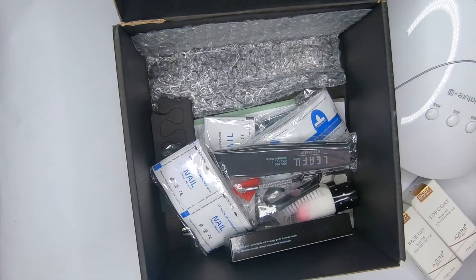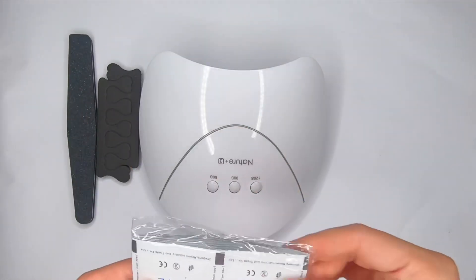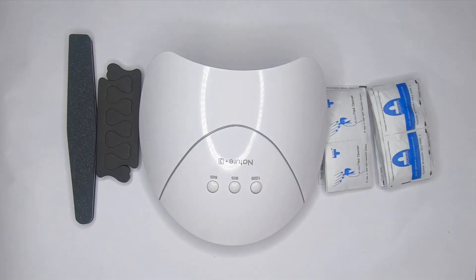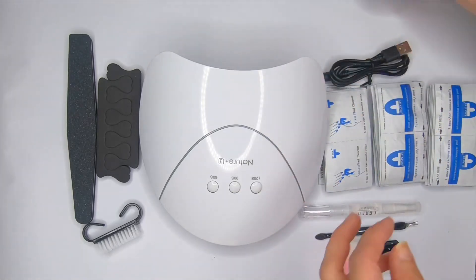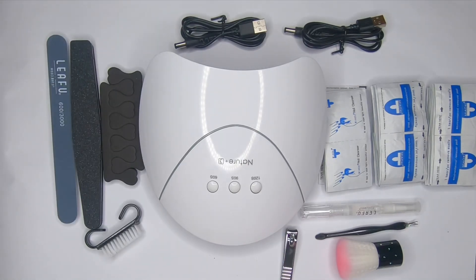Don't pay attention to my thumbnail color — it's a little yellow because I was cooking dinner before I recorded this video. The color is from the spices I added and I could hardly remove them from my nails. So as you can see, I'm just unboxing everything and it's a huge kit with a lot of manicure tools inside.